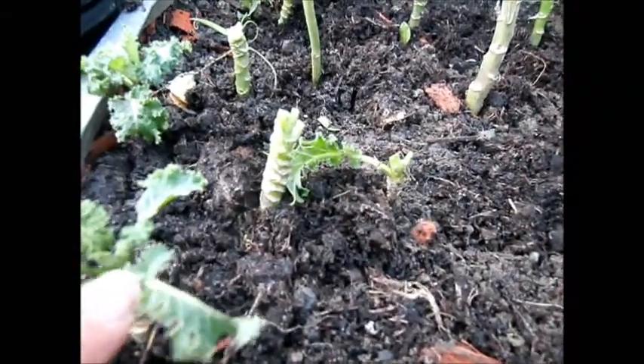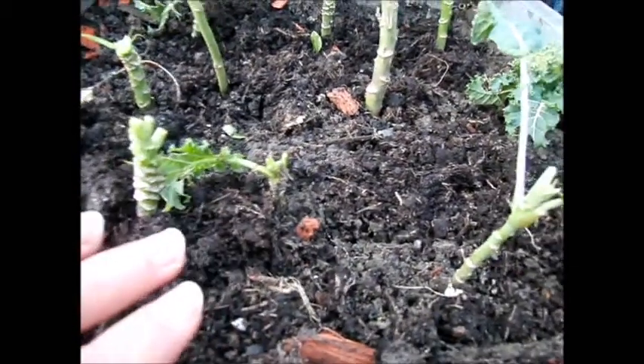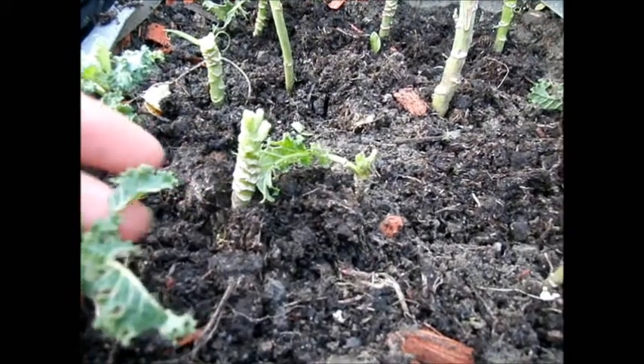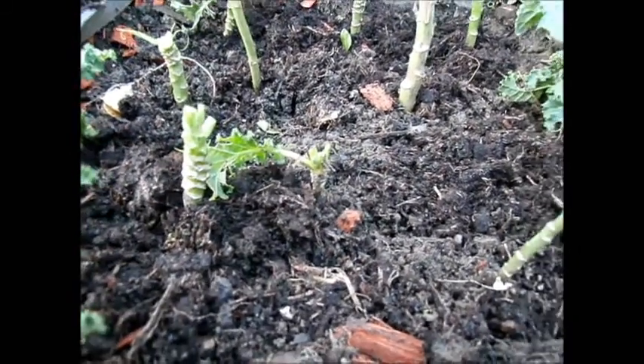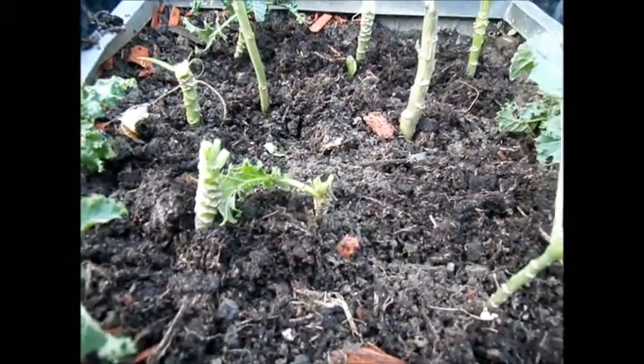Some of the kale that I've ripped out I've replanted into this pot here. This isn't a perennial kale, but I'm hoping to get another harvest or two from this once it starts sprouting a bit more — instead of just composting it, just getting another meal hopefully.